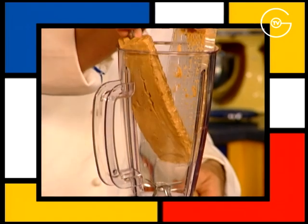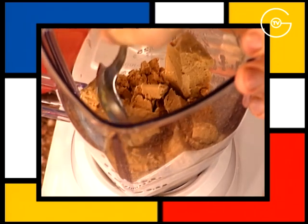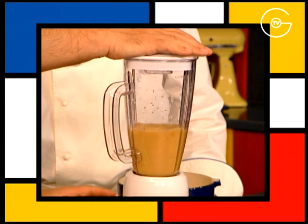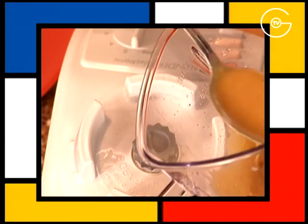Disposer la plaque de touron dans le bol du mixeur, le couper en morceaux, verser la moitié du sirop refroidi, mixer et vérifier la consistance du coulis.